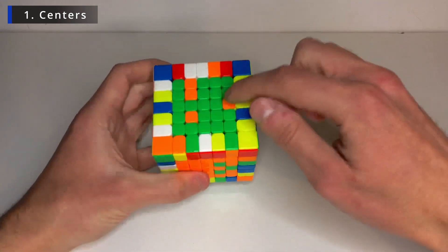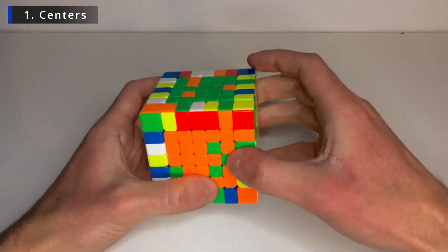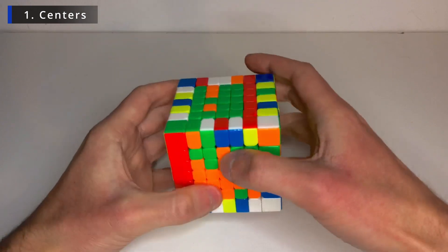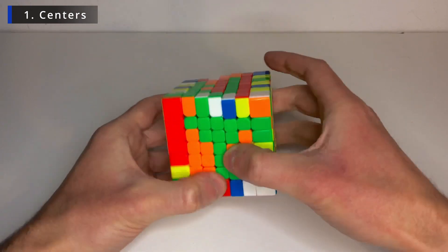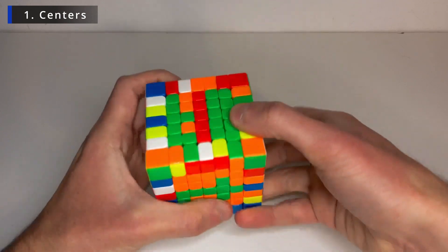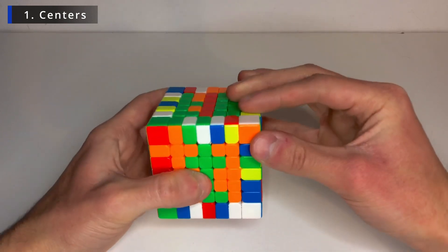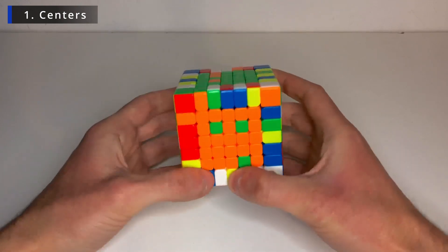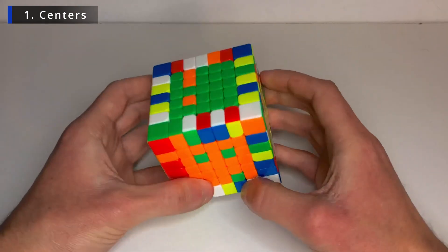So now let's swap this with this one. So bring this layer down. Do an F' to bring it to another layer. Bring this new layer down. And do the F move. Bring the first layer up. And do the F move again. And fix the second layer. Now only three pieces to go.